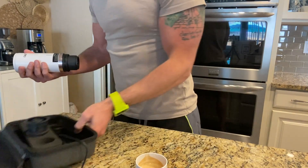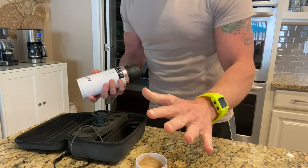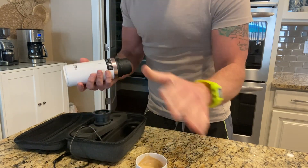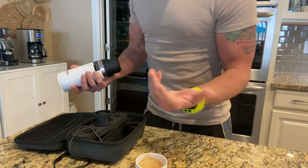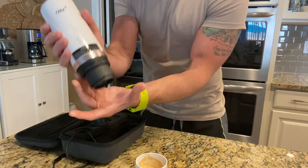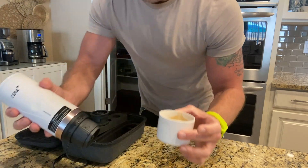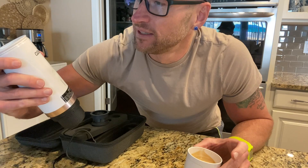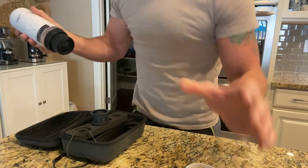You can buy Nespresso pods if you want, but I love using my own ground espresso. Look how compact this thing is — you even have your cup right attached to it. The Sera coffee maker: you need to get this.